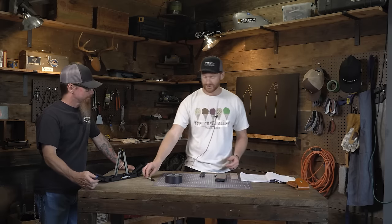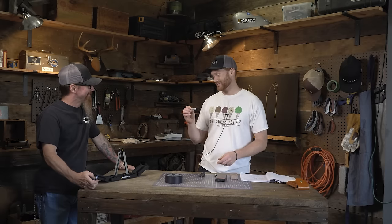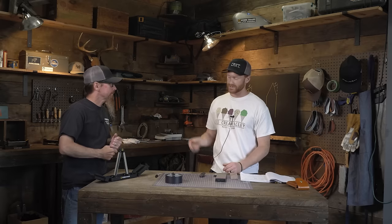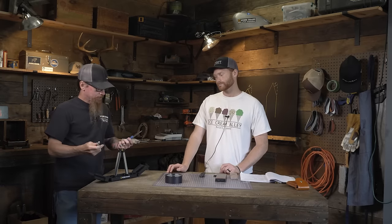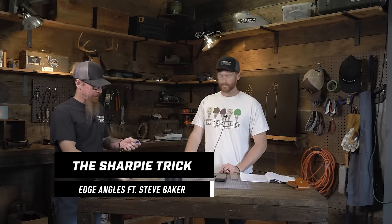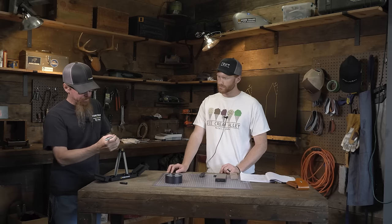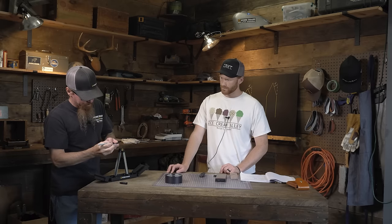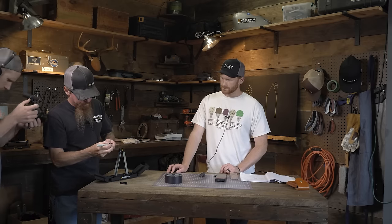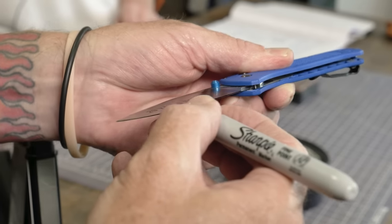There's also a cool trick using a Sharpie. Steve's going to check the angle on his Benchmade Bug Out. We call this the Sharpie trick — you take your Sharpie and cover the bevel with it, just the small sharpened bevel, running it all the way up and covering that entire bevel, then flipping it over to make sure you measure both sides.